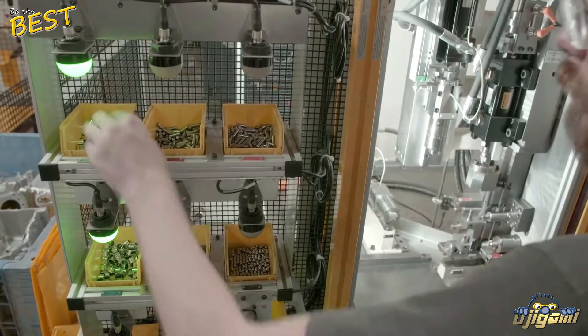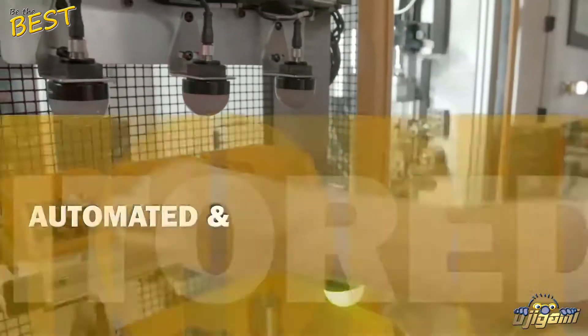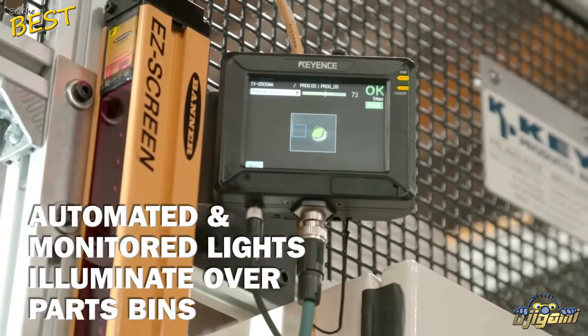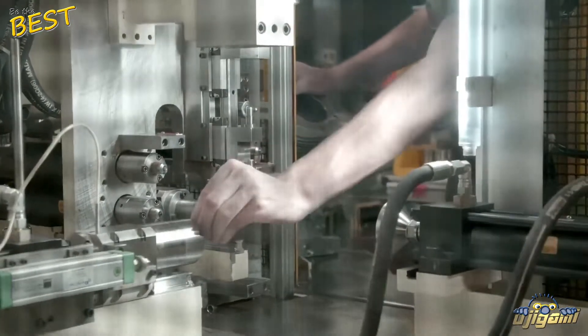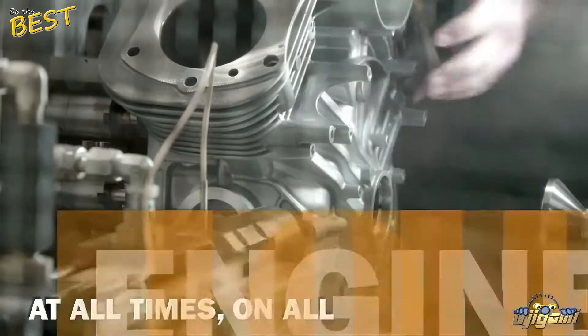First is a system we call pick-to-light parts selection, used on the cylinder, sump and cover bearing, and plug sub-assembly operations. Automated and monitored lights illuminate over individual parts bins to guide technicians through the parts selection process. This system is designed to virtually eliminate the risk of human error and ensure consistent bearing and plug assembly at all times on all engines.